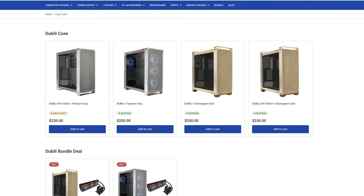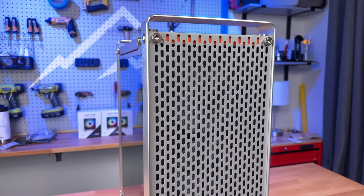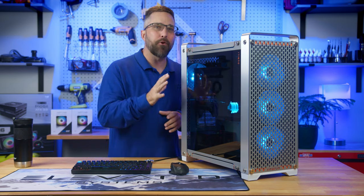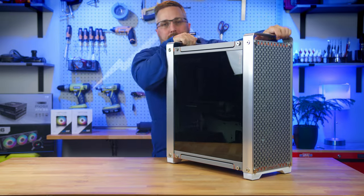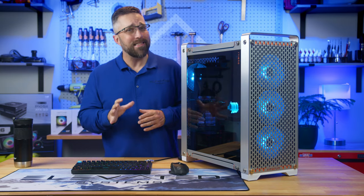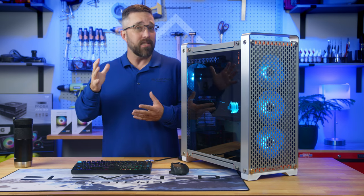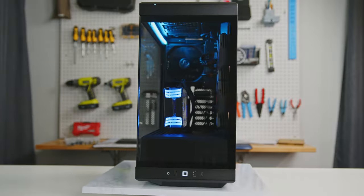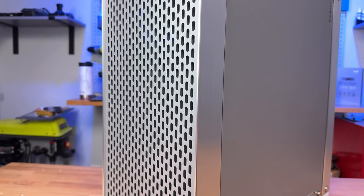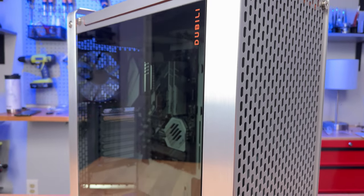The Doobilly is available in two finishes — the titanium gray which I have, and champagne gold. Currently the DIY version is priced at $230 while the pre-assembled variant goes for $250. Now, the Doobilly's standout feature is its build quality and materials. Weighing in at a hefty 33 pounds, you'll immediately sense the sturdiness the moment you lift it. The case boasts 1.4mm powder-coated steel combined with 4mm aluminum. For context, many decent PC cases use 0.6mm steel; higher-tier ones might use 0.75mm or 22-gauge mild steel — but the Doobilly is in a league of its own. The premium materials come together seamlessly, resulting in a flawlessly aligned and robust enclosure. I'd wager this case could easily house the next five systems you decide to build.